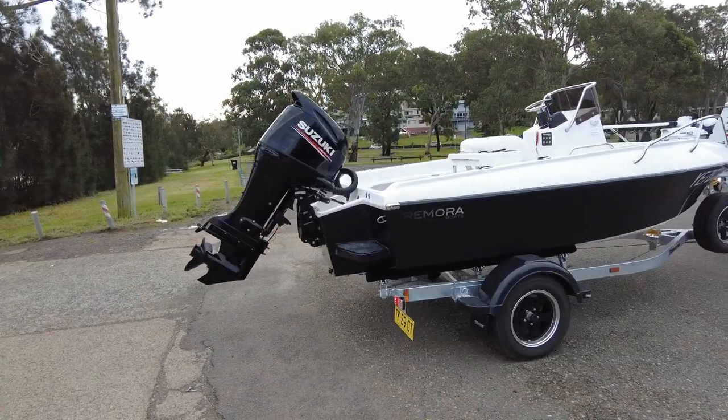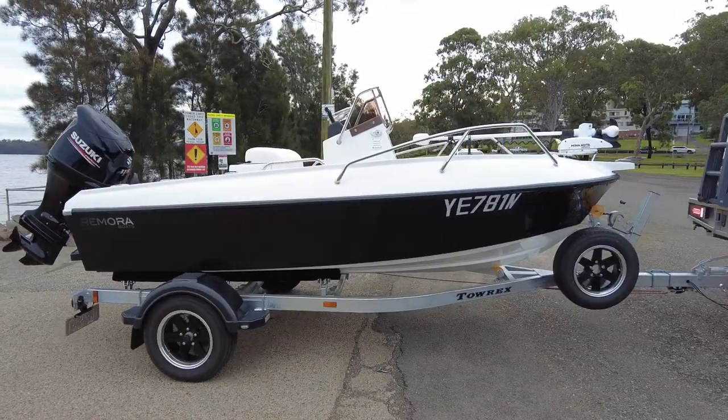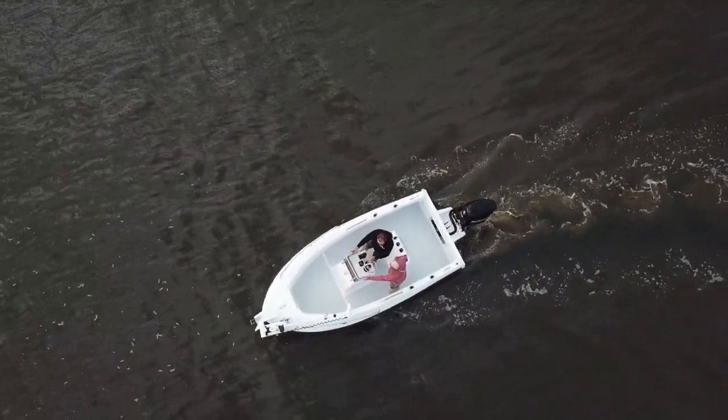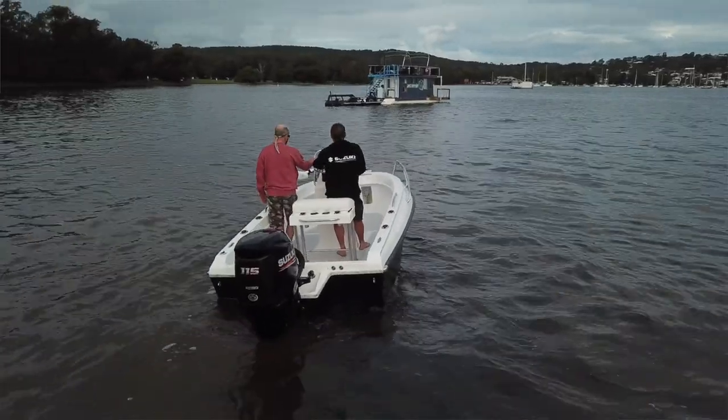It's Remora — it's a 4.9, so it's a 4.9-metre boat. Remora is my lure brand, and I've done pretty well with that. It's a little fish that's found around marlin and sharks offshore, and the name stuck. So hence Remora.